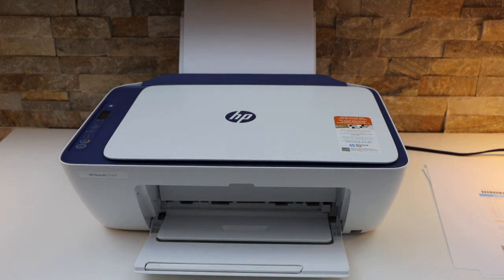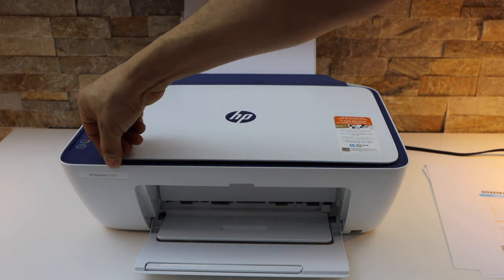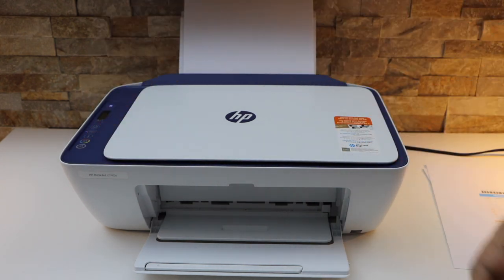In this video I'm going to show you how to reset your HP DeskJet 2700 series printer. This particular model is the 2742e printer.